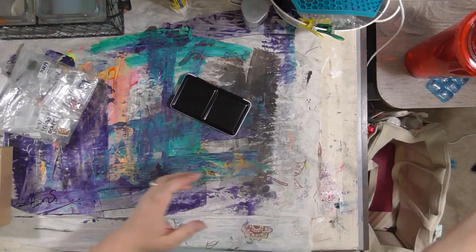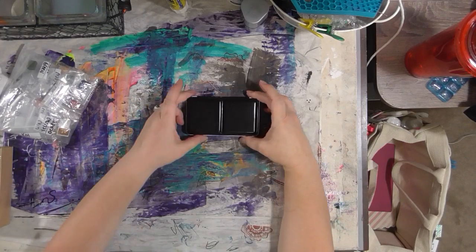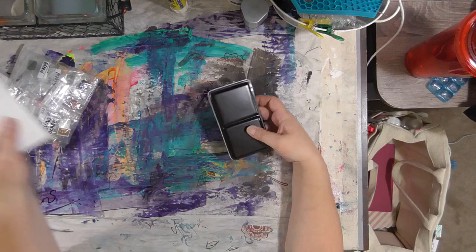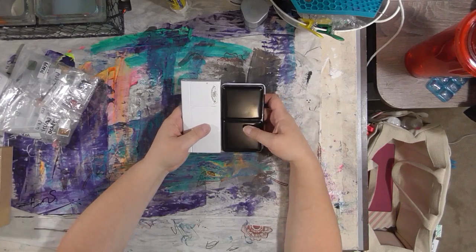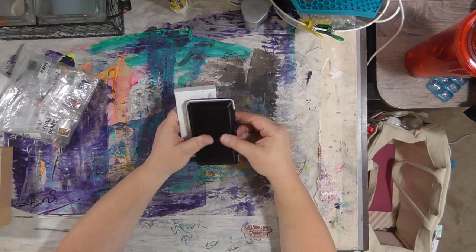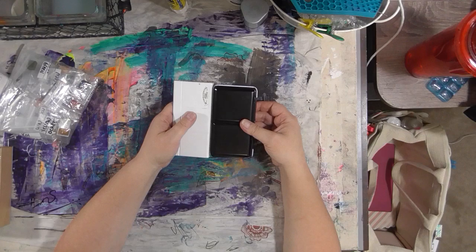So there you go — this is the 12 half-pan box. It's a little bit smaller this way than the Winsor Newton, but it's a little wider and a little bit fatter, but it's very comparable in size.